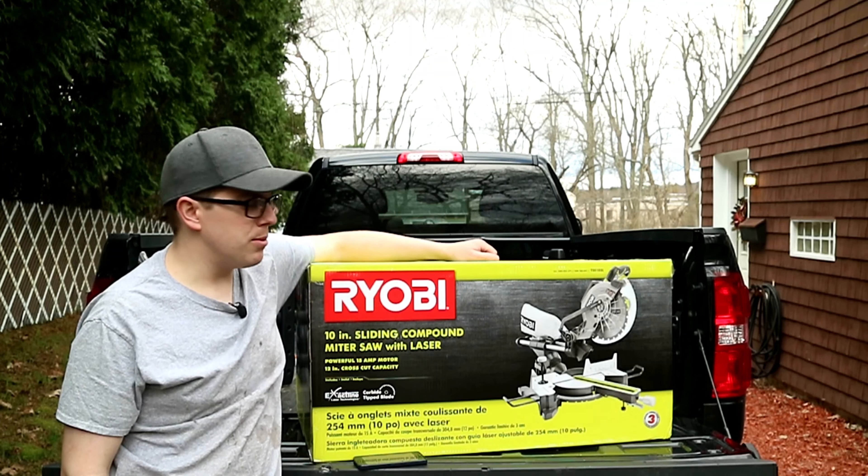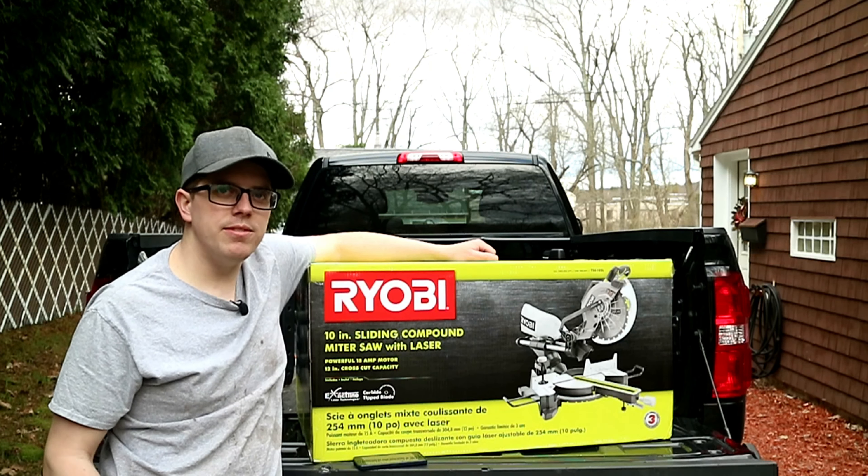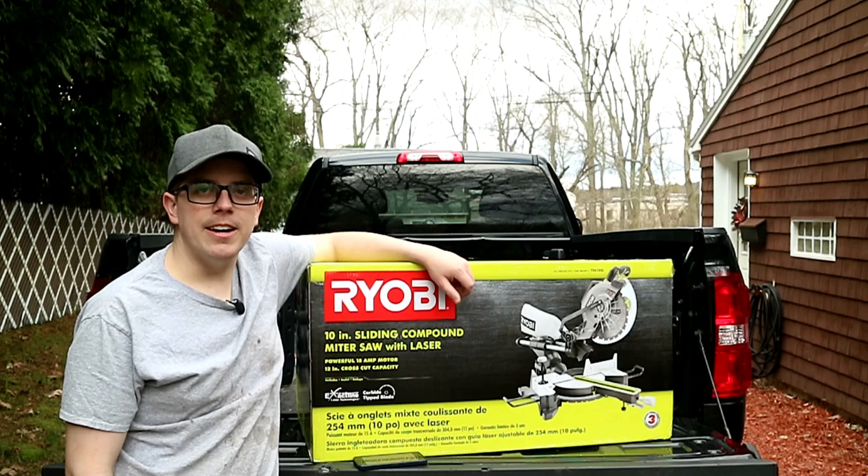So what we're going to do is pop it out of the box, see what comes inside, and then I'll use it and let you know my thoughts after I'm done.